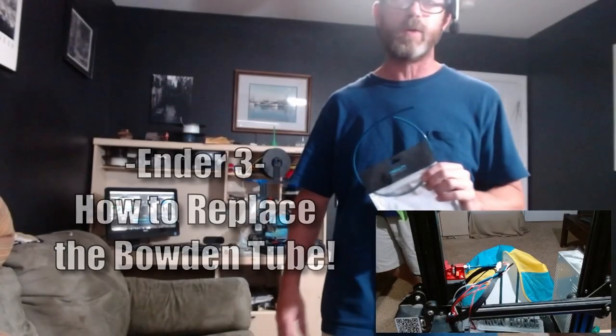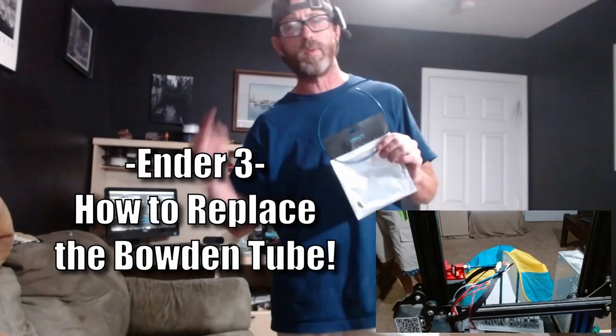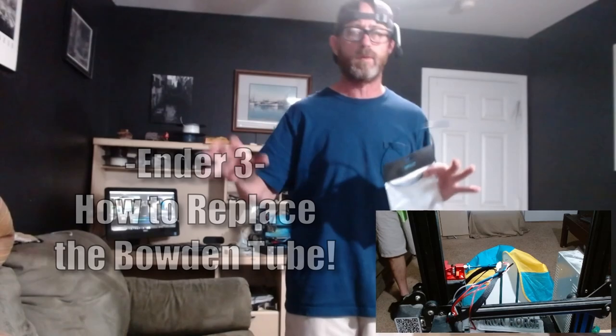Hey, glad you're here. Thank you for joining us today. We're going to show you how to replace the Bowden tube on your Ender 3 3D printer.